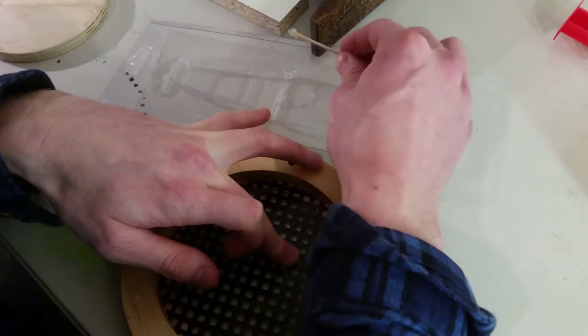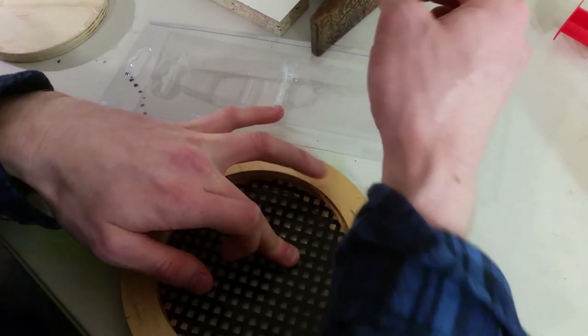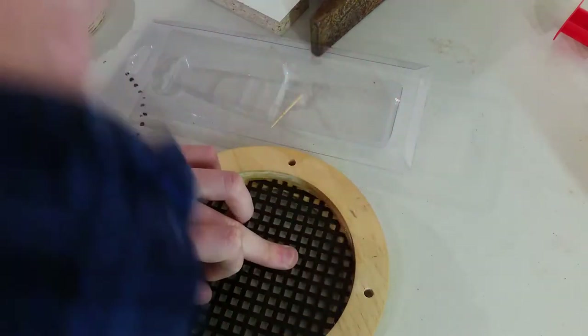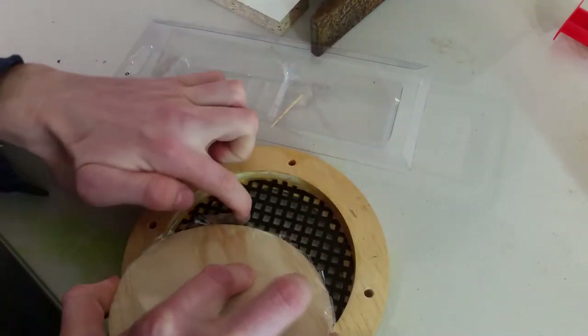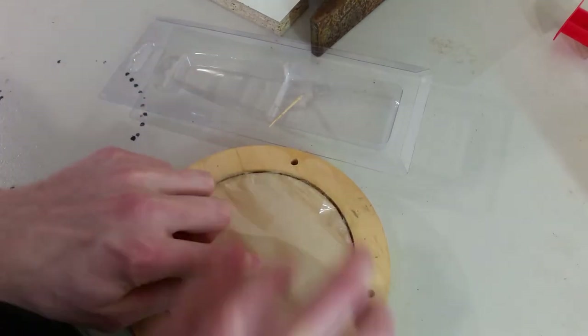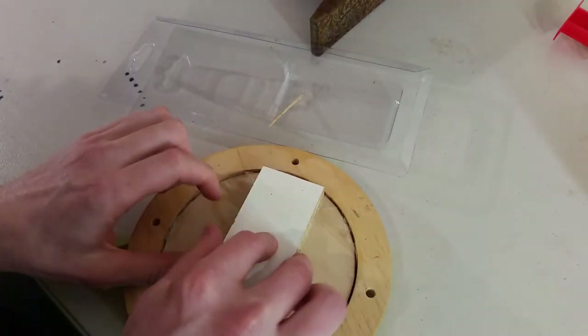I feel like this is going off now — it's building up instead of flowing into the gap. We're just going to lose the whole lot. There we go — hope for the best.